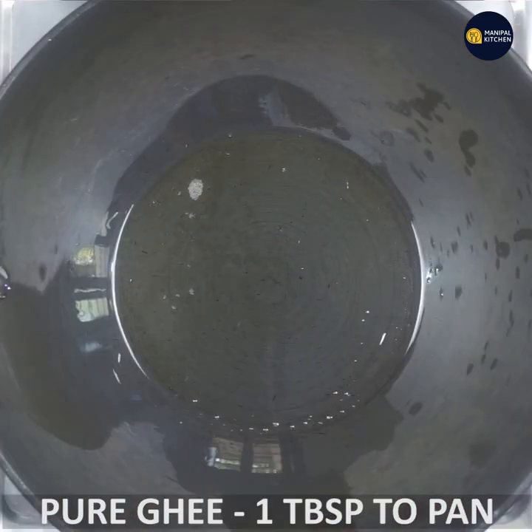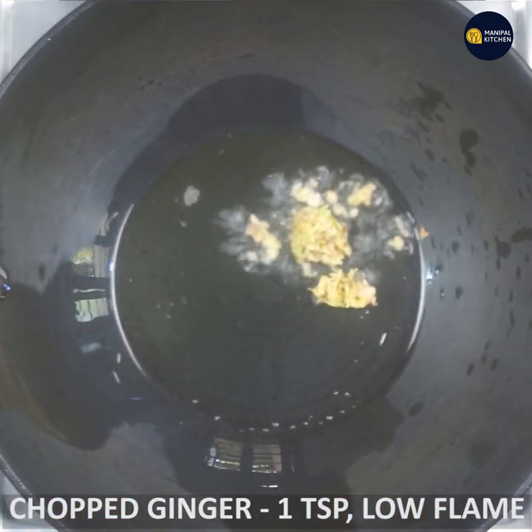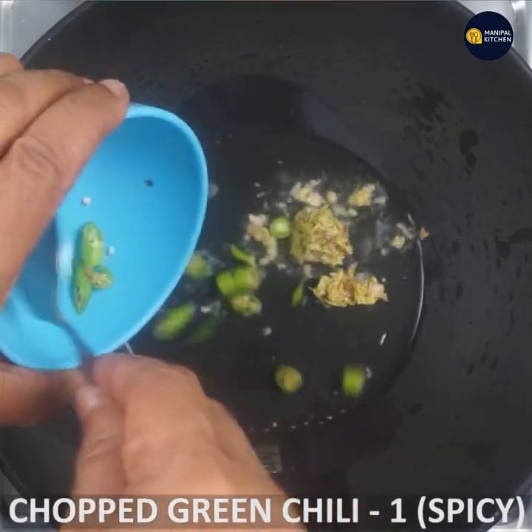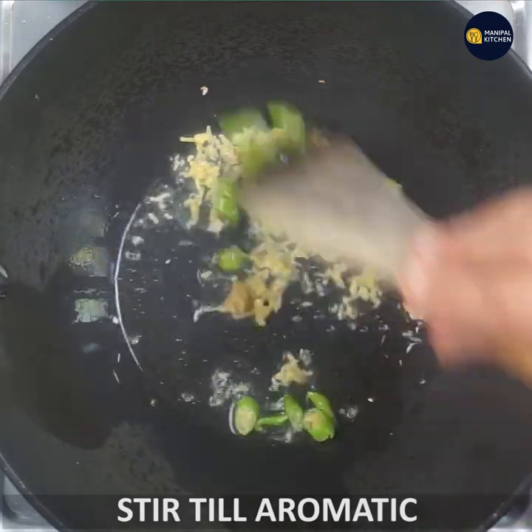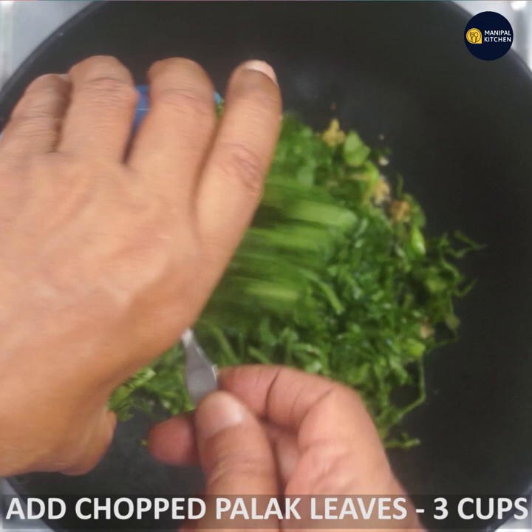This is pure ghee. Add 1 tablespoon of ginger and 1 teaspoon of ginger. It will dry out and become aromatic. I am going to make a hot sauce. It will use 3 cups of garlic.